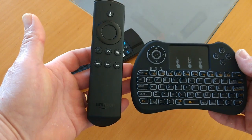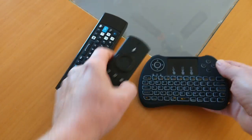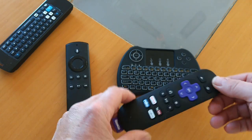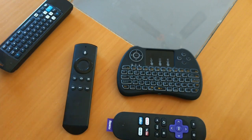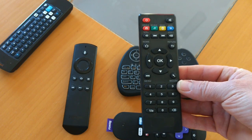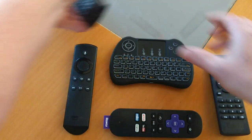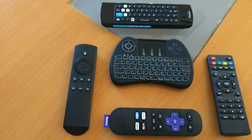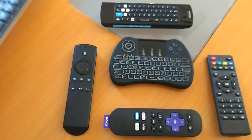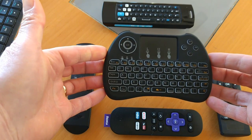This is your Amazon Fire TV remote control. There's also a remote control for a Roku stick. And if you've got an Android TV box, you're probably familiar with this — this is a standard remote control that comes with them. There's your size comparison. Of course, you've got the absolute goliath of them all, the Logitech K400 — that's not really a comparison with these kind of keyboards.